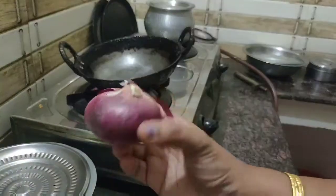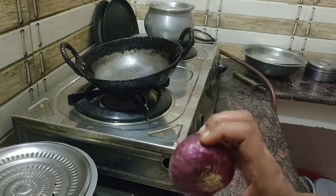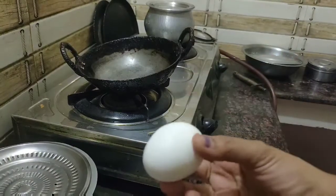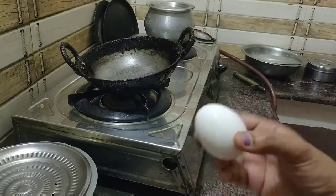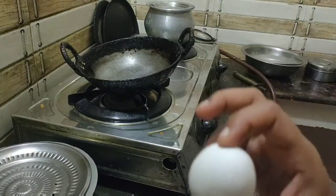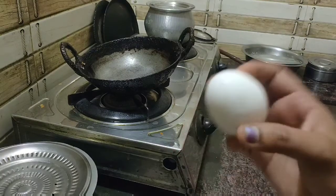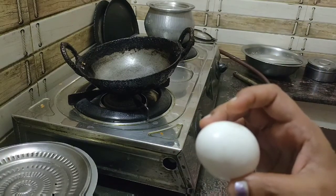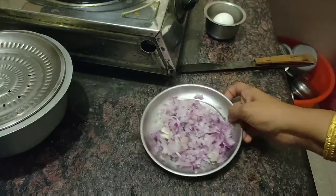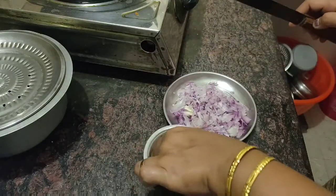I'm going to do a big plate for this time. I'm going to put a big plate in a small plate. You can add a small plate as well.